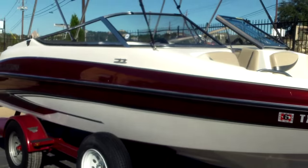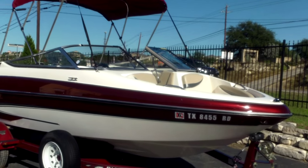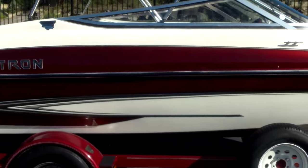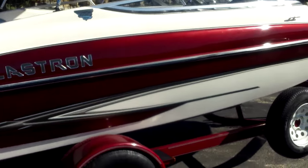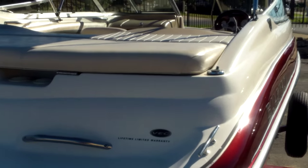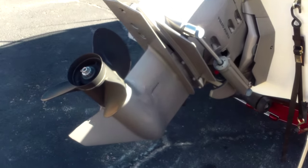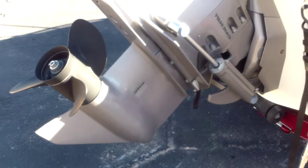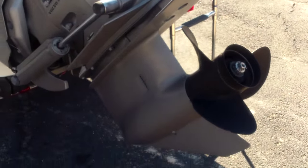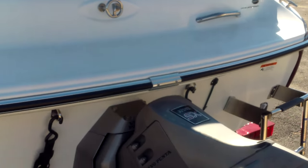We can step back and take a look at this one. You can see the color-matched Sunbrella Bimini canvas as well. Glastron also made a GT series that's not quite as fully featured as the GX — this is the GX, so it's going to be a little better built with more standard features. This is a 2006. You can see it's got the Volvo Penta 4.3. If you look at the out drive and prop — hardly used. The boat looks like it was stored in a dry stack or garage. There's a molded-in swim platform with a ski tow as well.